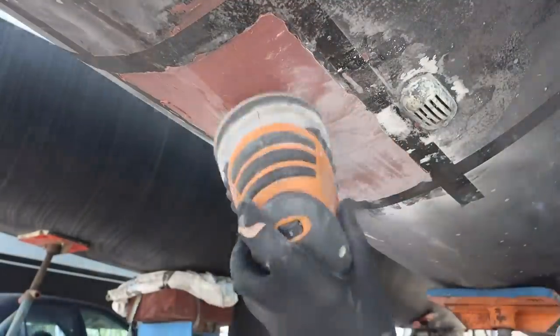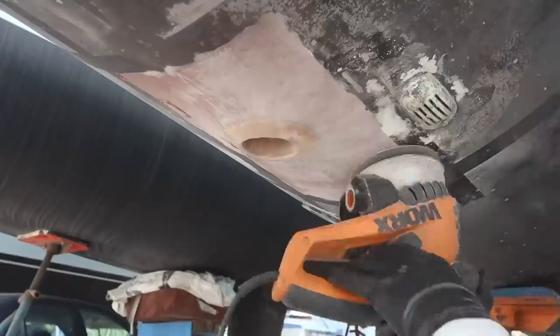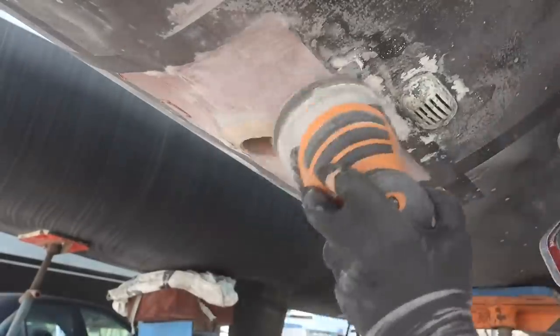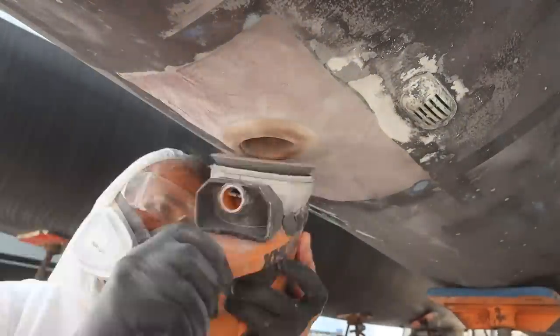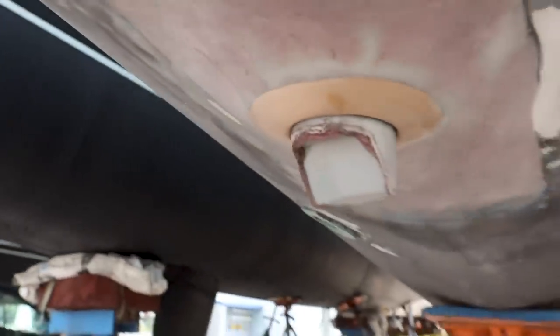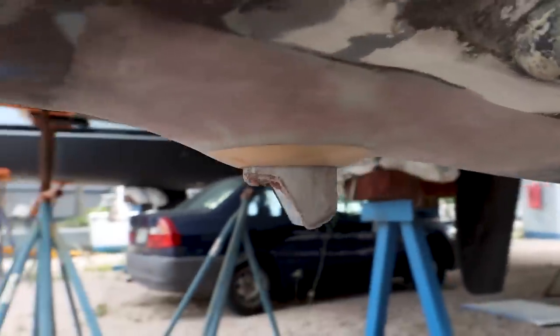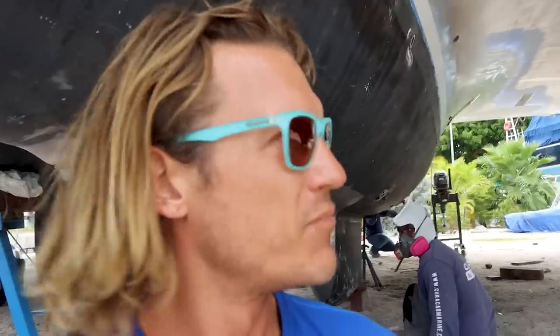Here's one last tip: convince the owner of the boat that it's him who needs to sand before the job even starts — then you can be as sloppy as you want! I'm very happy with how that turned out. It looks really nice — stand-up job, sanding buddy. Once it gets painted it's going to look super professional.